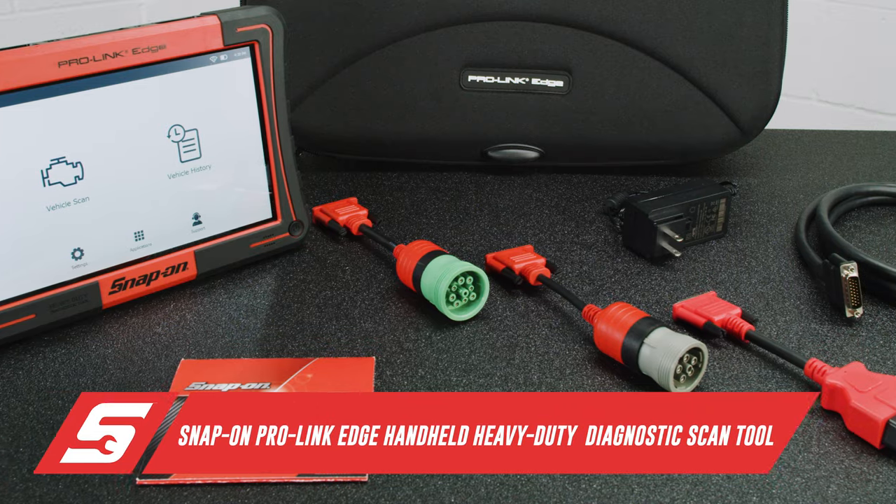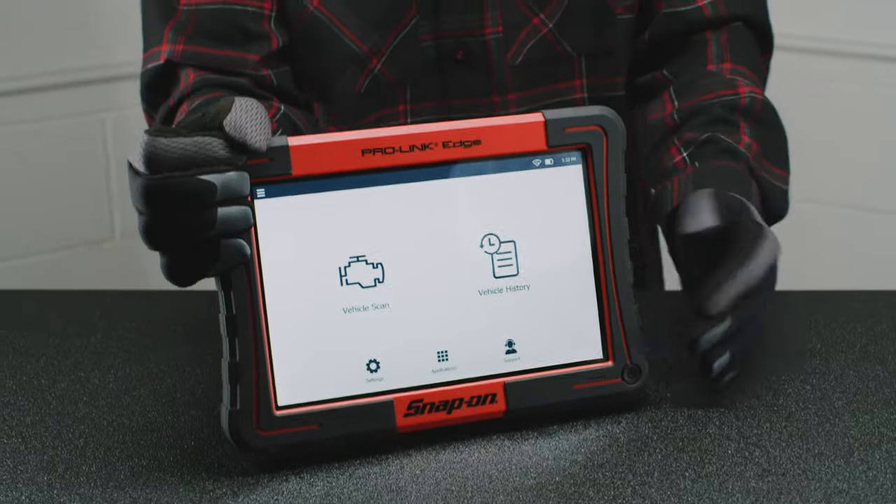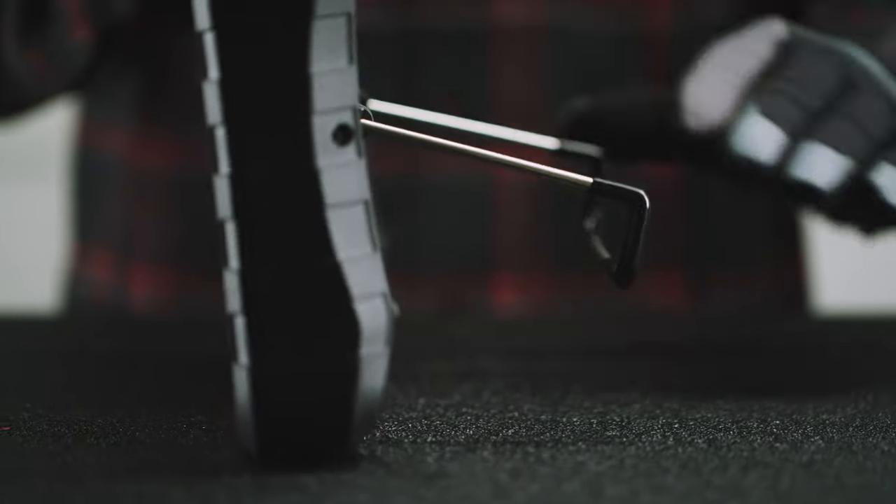Introducing the Snap-on ProLink Edge. It's the heavy-duty scan tool for heavy-duty systems, and the most user-friendly and advanced commercial diagnostic tool we've ever made.